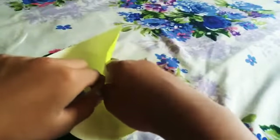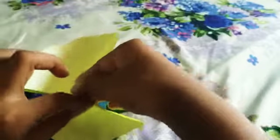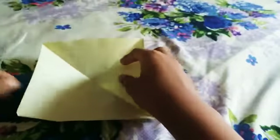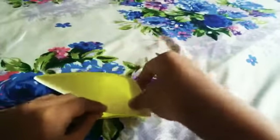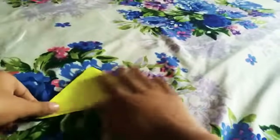Easy, right? Now comes the hard bit. These two have to connect like this. Then these two parts have to connect, and then we put this sheet thing down.